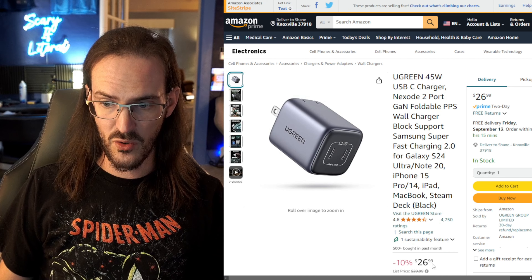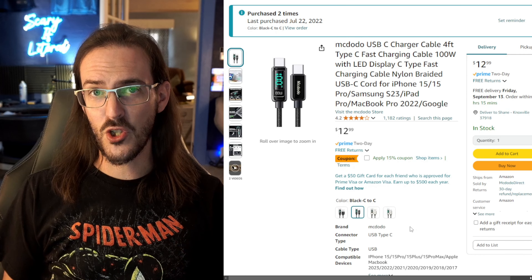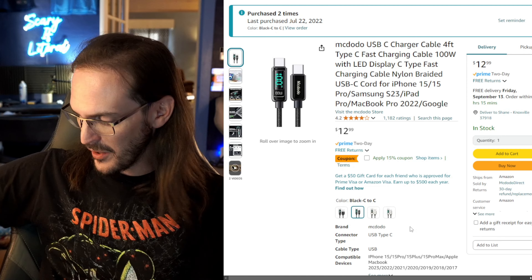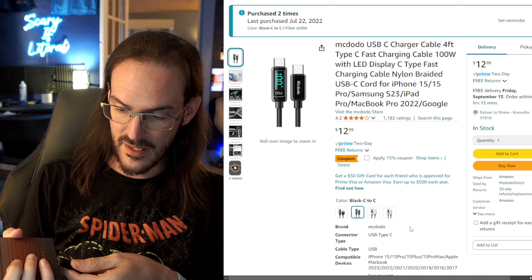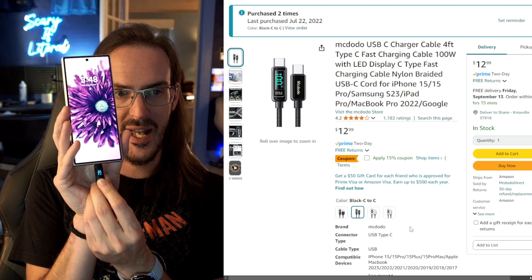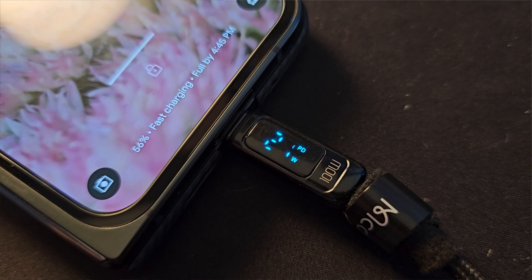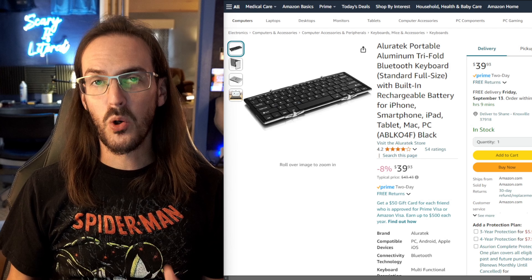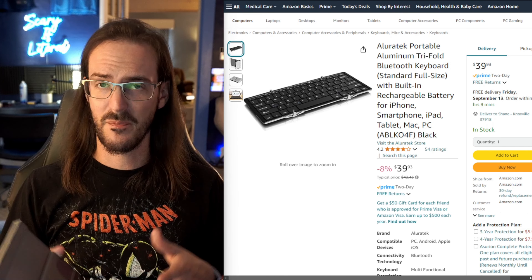Something not quite as cute but that works really well is this 45-watt gallium nitride charger by Ugreen. This has been charging my phone on my bedside table for a couple of years now — absolutely excellent. If you're going to have a charger with a screen on it, you might as well have a charging cable with a screen too. When you plug it in, it tells you exactly what rate your device is charging at. I'm plugged into a Ugreen hub right now and it's showing 18 watts. Really useful to confirm your device is charging at its proper rate.